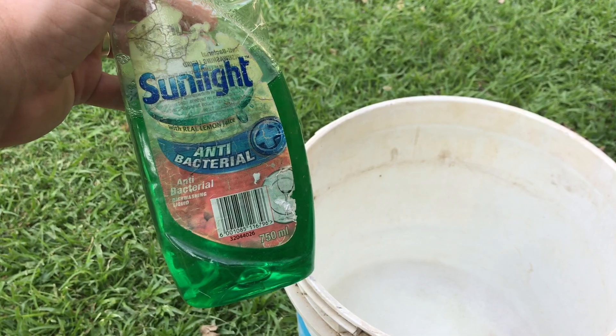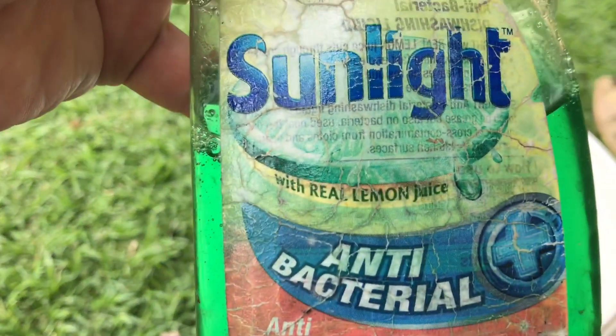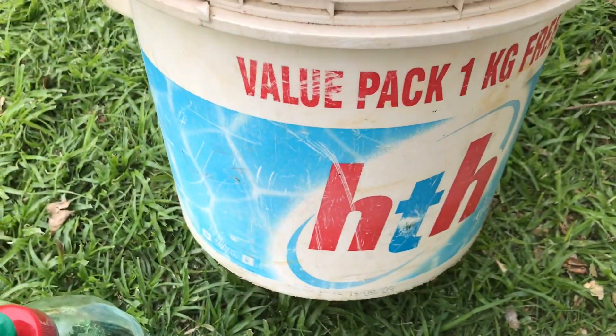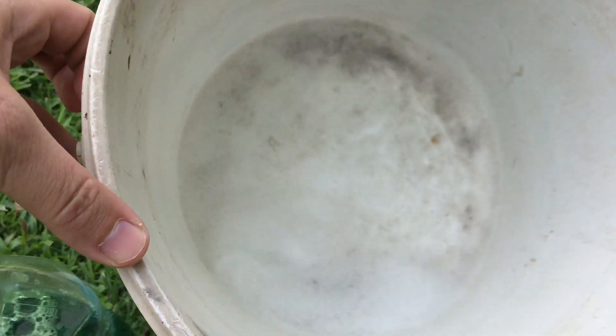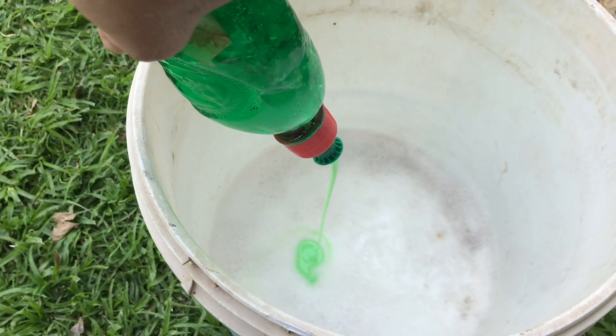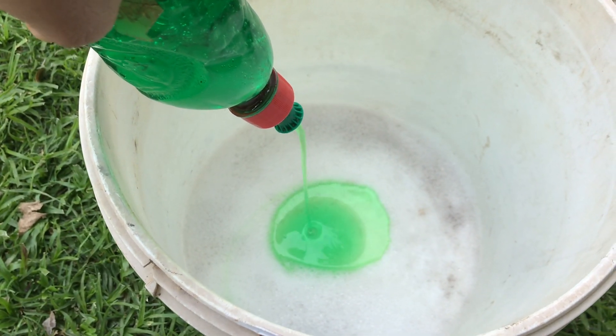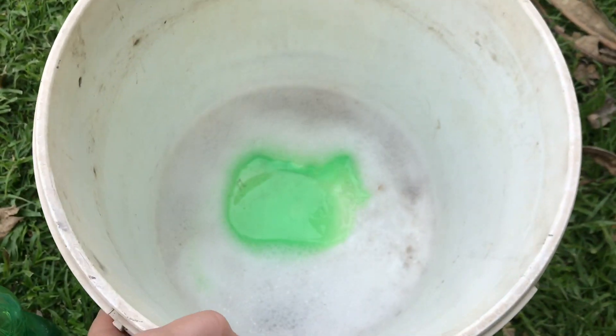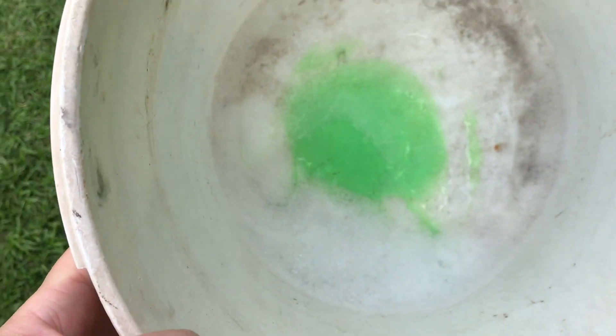There's nothing to it. You need some lemon-scented dishwashing liquid — this one's with real lemon juice — and a relatively clean bucket, preferably not full of chlorine. You then take the dishwashing liquid and put in a good dollop, somewhere between five and eight tablespoons per roughly 10 liters of water, then fill it up making sure that it mixes.